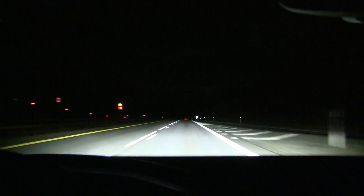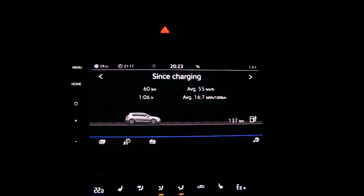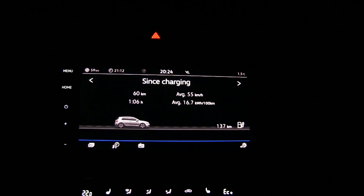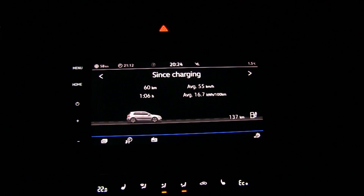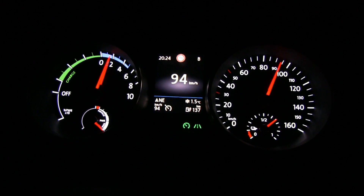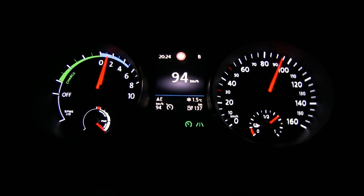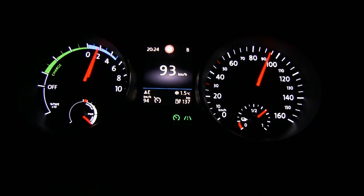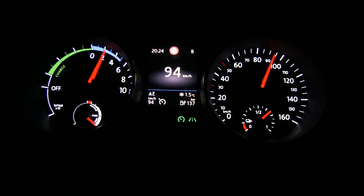We just passed Nembenes. We've driven 60 kilometers so far. The timer is wrong - it's a bug. It starts counting when I plug in, and because the ignition was on when I was charging, it counted that time too. So the average speed shown is not 55 km/h; it's close to 90 km/h. I figure I have to cruise at 94 to match the 90 speed. We have 137 kilometers of range left, which is about 60-65% state of charge.